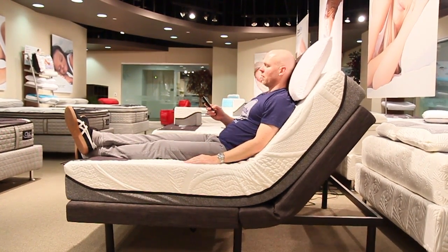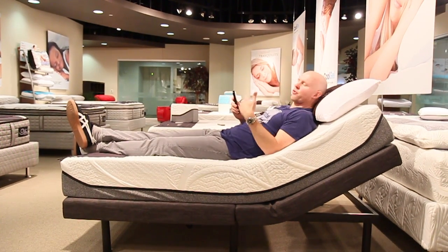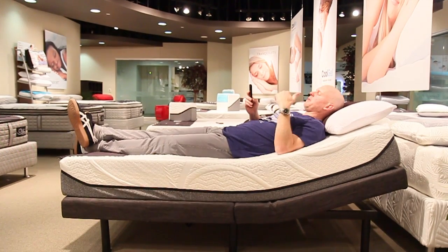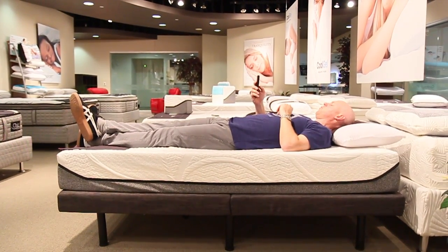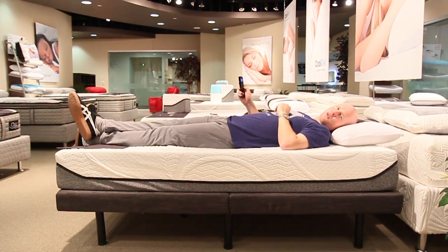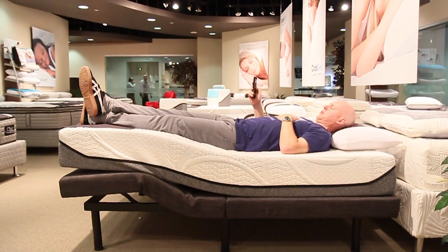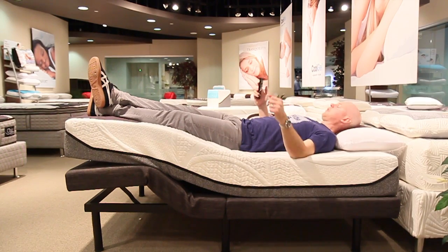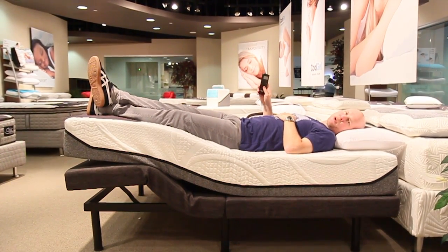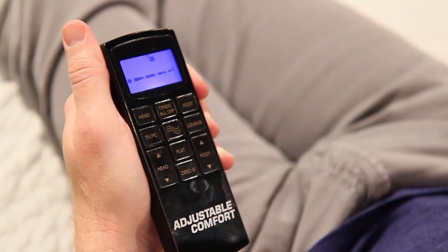Now I'll take that back down. By the way, the remote has several pre-programmed buttons such as the zero gravity position, as well as a TV/PC position and a lounge position. Any of those buttons can be reprogrammed very easily to anything that you want. I'm going to show you the full range of motion for the feet now. My head is in the flat position at this point, and now the feet are in the full elevated position. First I'll press flat — that's a pre-programmed button in itself that just takes me back to flat.